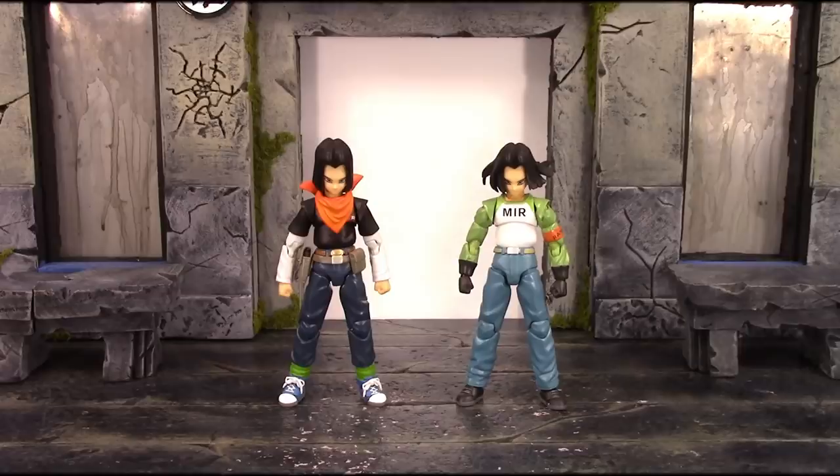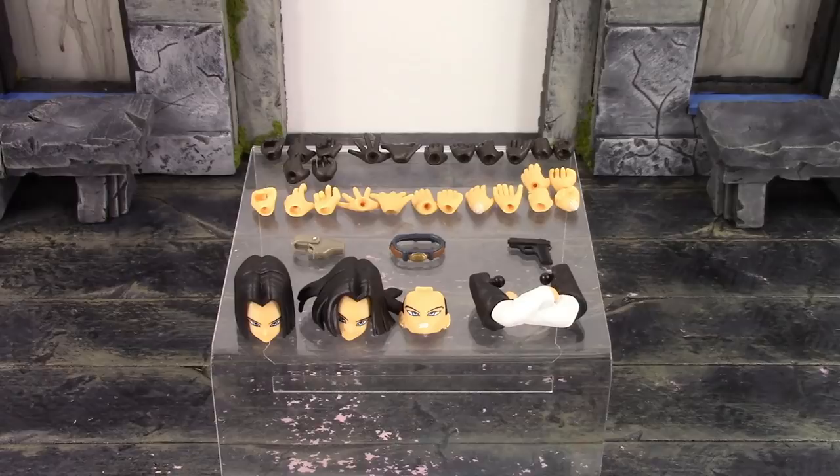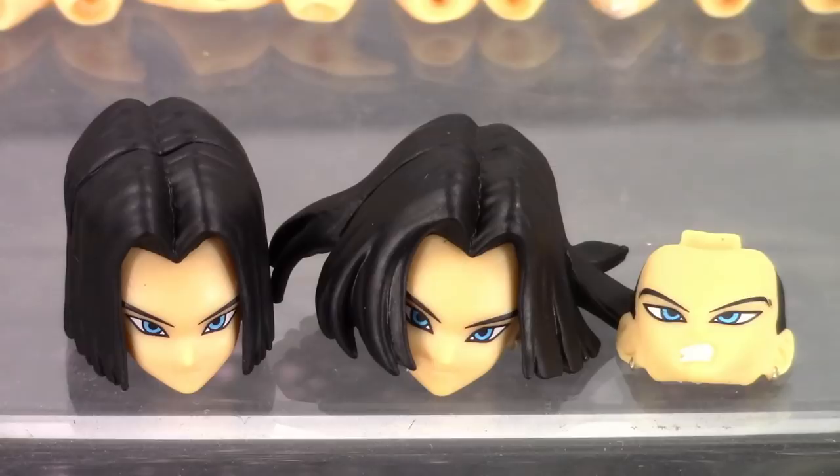Moving on to the accessories — the Dragon Ball Z version is included with all the same stuff as the official SH Figuarts version. We get two interchangeable head sculpts and three alternate faces. For the hair sculpts, we have the regular one on the left and the dynamic wind-blown one on the right. For the faces: starting left we get the basic stern face, in the middle the smirking/smiling face, and on the right the angry teeth-gritted face. They look just like the SH Figuarts version — excellent job with the detail on both hair and face sculpts.